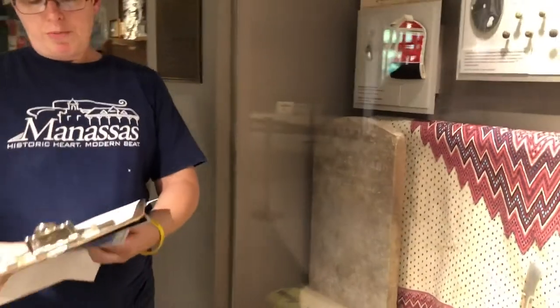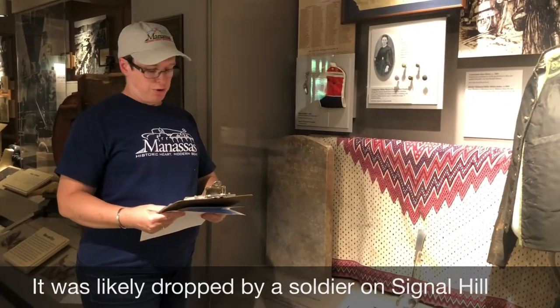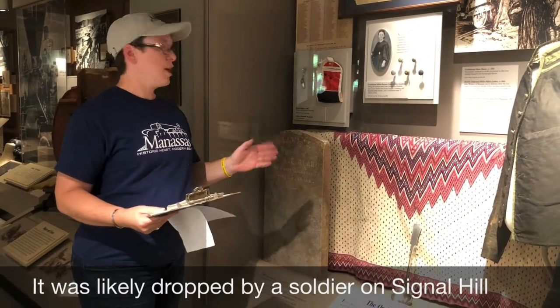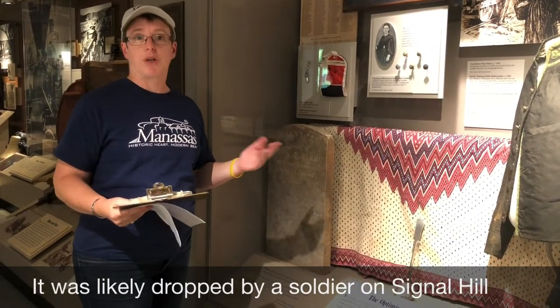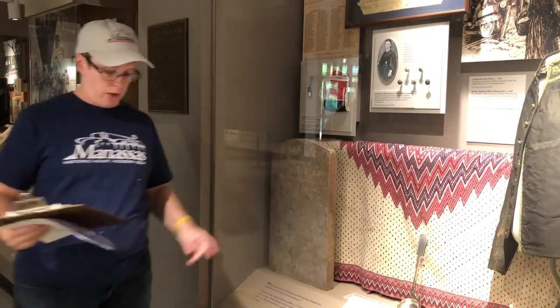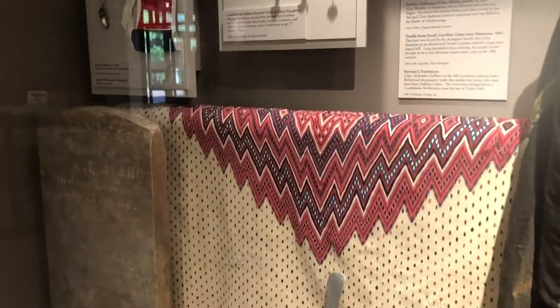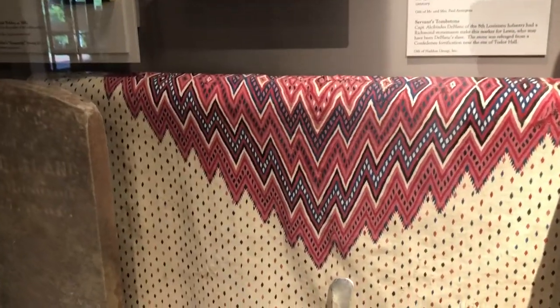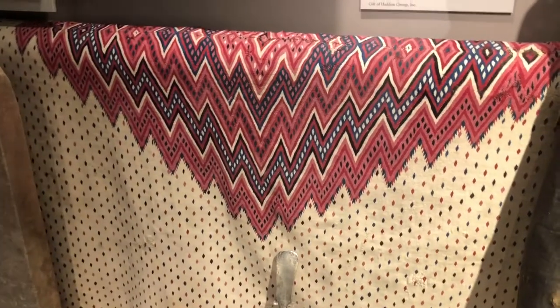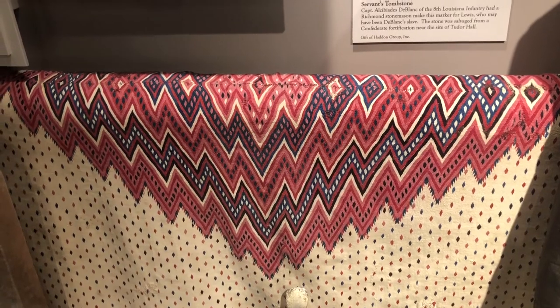This piece was likely dropped on the battlefield at Signal Hill by a Confederate soldier during the fighting. It's in amazing shape considering the conditions under which it was carried during wartime. There's a diamond shape in the center that is bordered around the edge with a nice zigzag pattern. I'm going to let Rachel zoom in on that while I continue to give you some information about this.